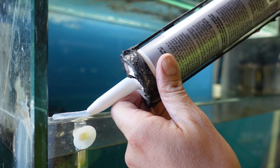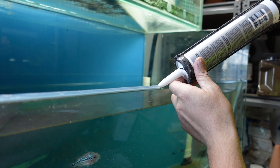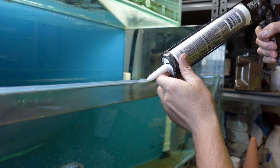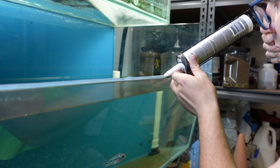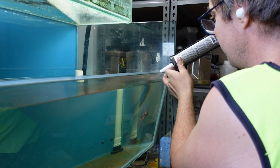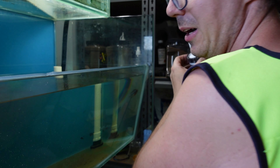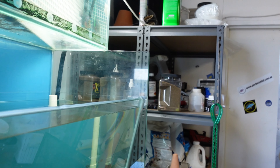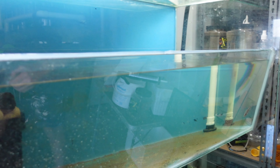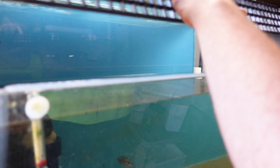Now a bit of silicone along this edge. This is kind of sad really - I spend so much time cleaning this tank up and now I'm covering it in silicone. But it's got to be done; I can't have fish dropping out. Let me grab one of our pieces.